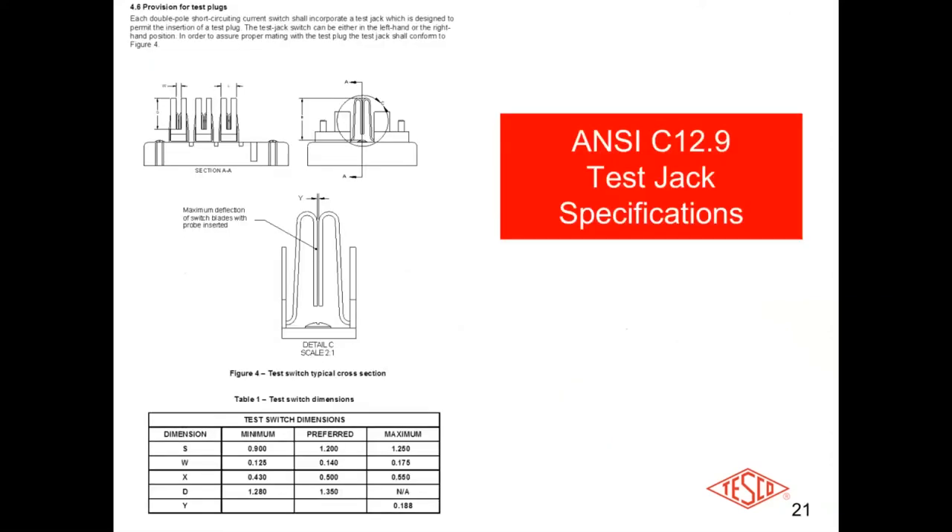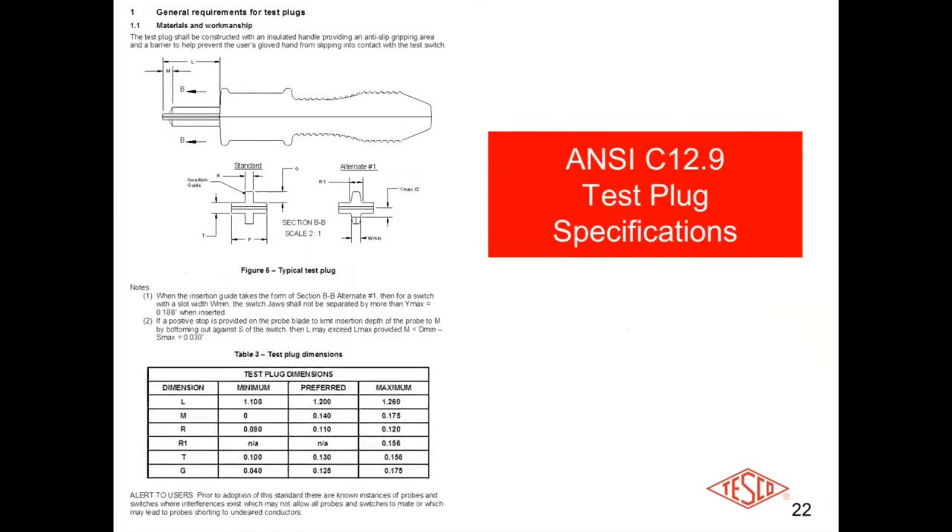These are the ANSI C12.19 test jack specifications — that's the actual jack the test plug or duck bill plugs into — the specs for the test jack itself, its dimensions, and so on. These are also the specifications on the test plug, the duck bill connectors: how they need to be constructed to meet the ANSI specs, the materials they're made out of, and the insulators.